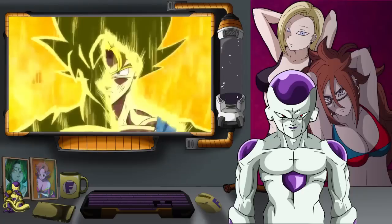Hello everyone, it is I, your favorite tyrannical ruler, Lord Frieza, and I'm back with another exciting reaction video. This one right here is called 'Dragon Ball Z Frieza Saga Style DB Super Opening 2 Fan Animation.'